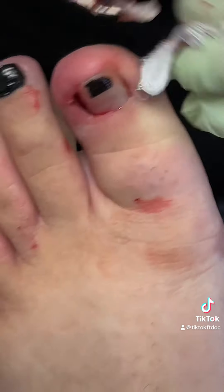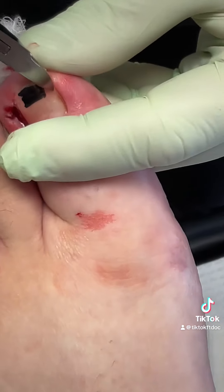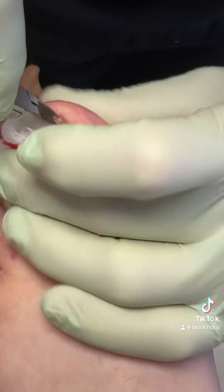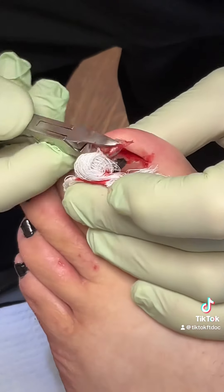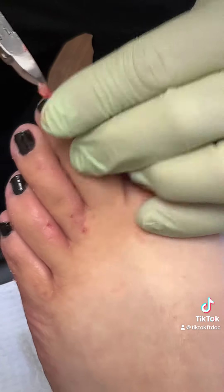Cut that corner out, and this corner is kind of digging in there as well. Once again, thank goodness for local anesthesia. We're going to remove that skin as well. Here's the other piece that we took out on that one side — pretty big.